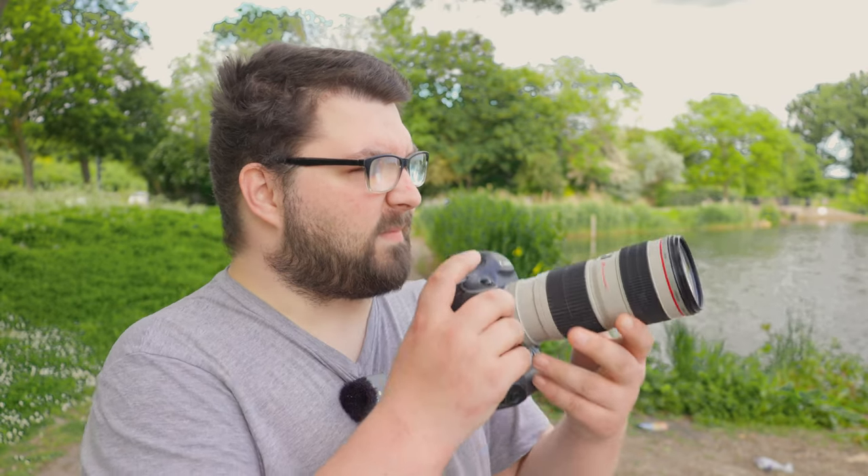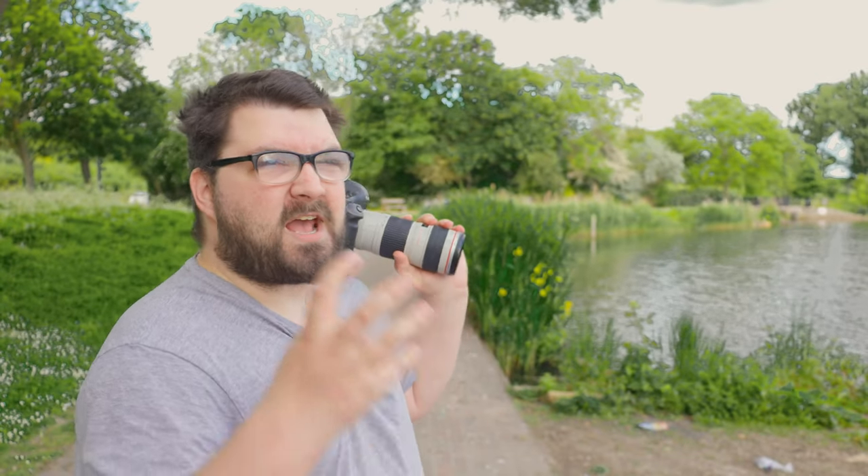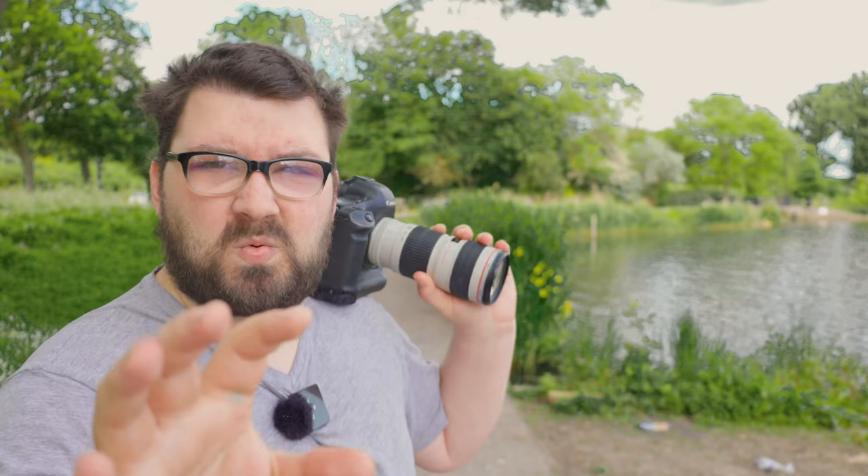What people need to realise is you shouldn't get a new camera just because it's the new camera. Get a camera that suits you — a camera that does what you need it to do, not what I need it to do. If that does mean buying a new camera, then yes, by all means buy a new camera. I've done it and I've gotten some slack for it, but it's what I need.